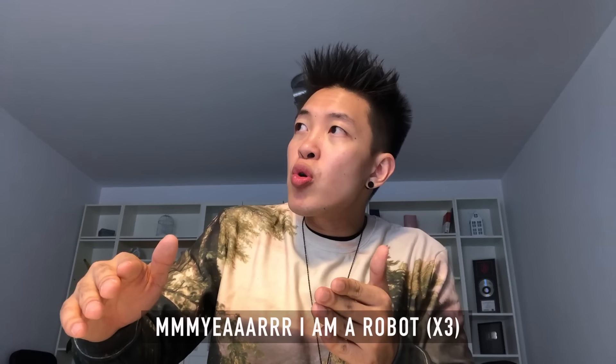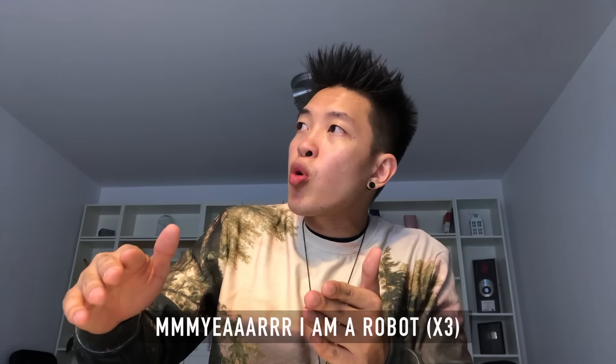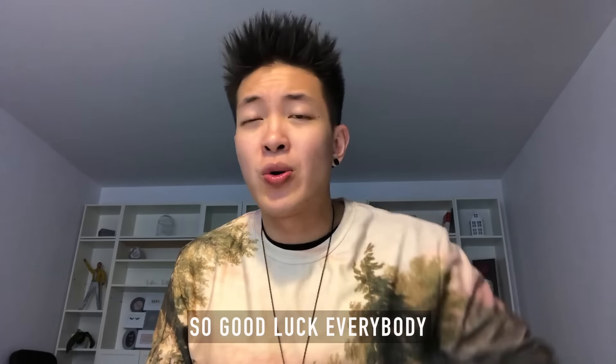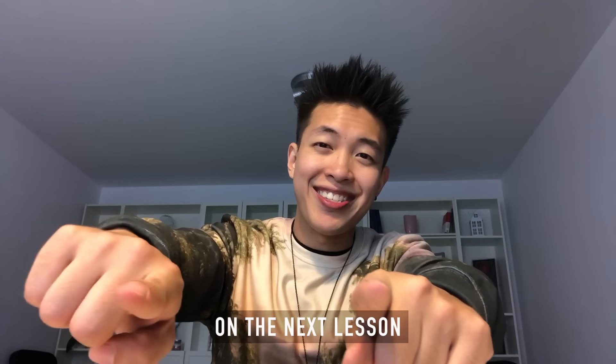Then I can try to speak: I am a robot. So good luck everybody and see you guys on the next lesson, peace.